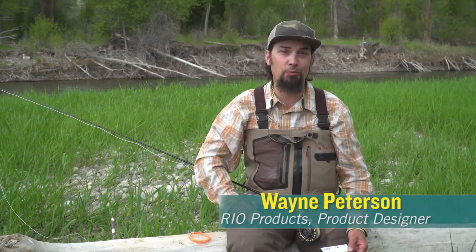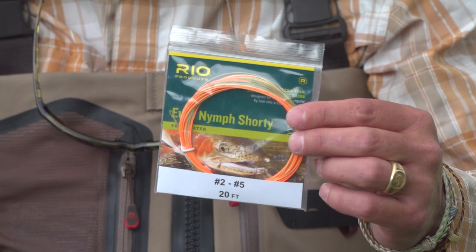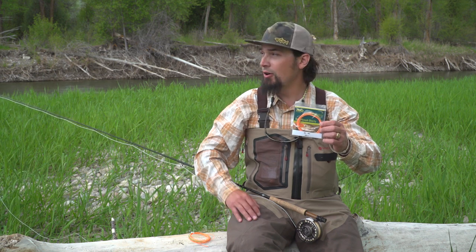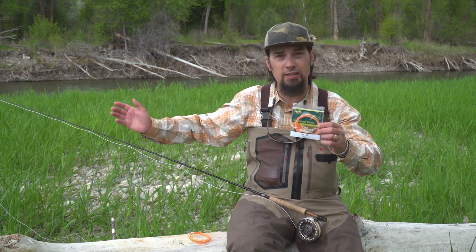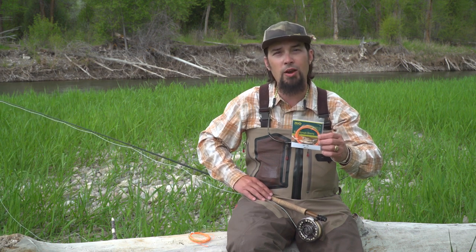Hi, I'm Wayne Peterson with Rio Products. Today I'd like to talk about the Euro Nymph Shorty. This is a 20-foot ultra-thin fly line with a welded loop on each end. The idea behind it is when you're out dry fly fishing in a place like this and you've got a traditional 9-foot rod with a weight forward fly line on it, it's hard to Euro Nymph.